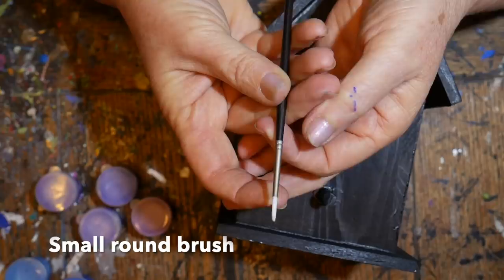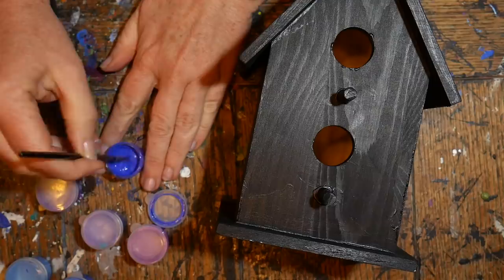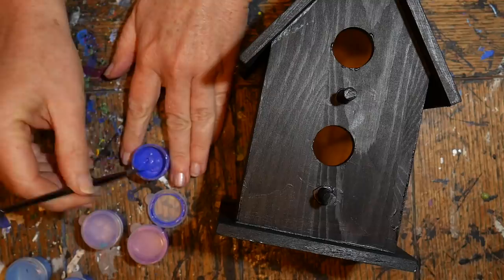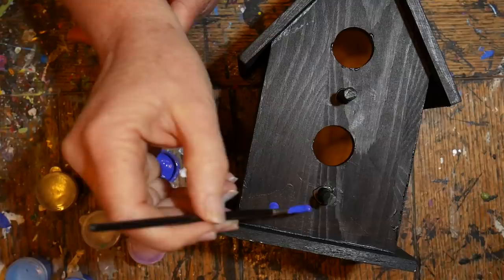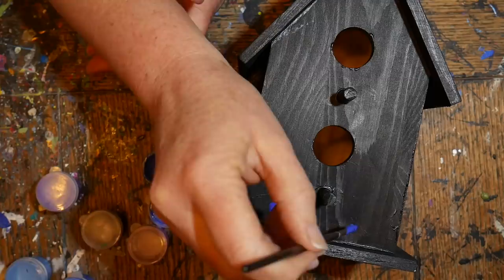Instead of using dotting tools on the fade, I'm going to use a small round brush. You simply load it with as much paint as possible without it dripping, then tap it onto the surface until paint comes off and forms a little pool — more of a button shape. If the dot isn't big enough, simply reload and continue to tap until the dot is the size you want.